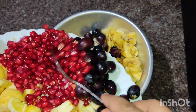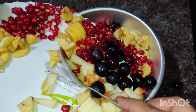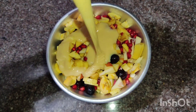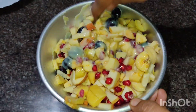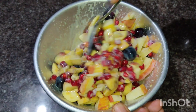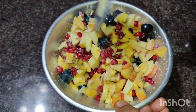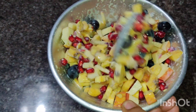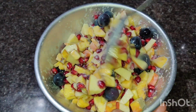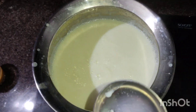I'm going to make a different flavor with the milk. I'm going to mix the fruits together. I'm going to put them in the fridge, then put the fruits in the pan.